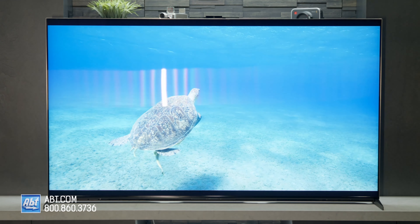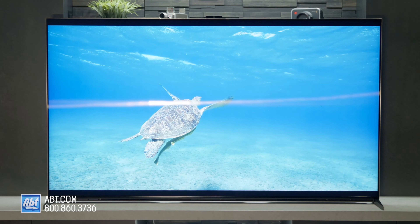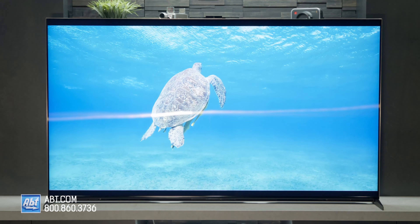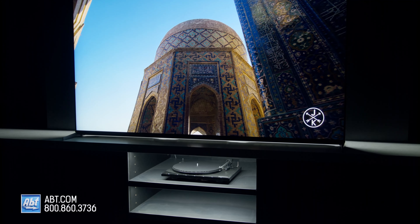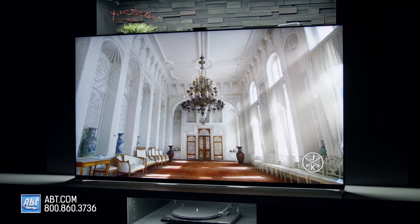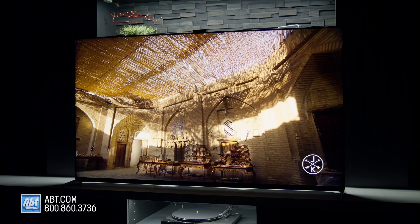The Z9K works great in dark or bright rooms with its X-Anti-Reflection coating. The sun shining through a window or a light in the room aren't going to be a big deal, as it does a great job dulling them down, and the picture gets so bright that it doesn't get washed out. This is really one of those TVs that needs to be seen in person to fully comprehend how good the picture is — if you live in the Chicagoland area, we have it on display on our sales floor, so be sure to stop by.